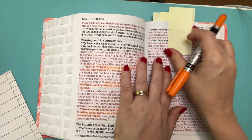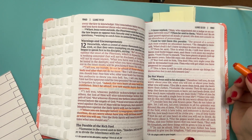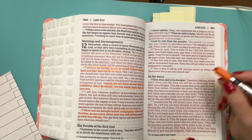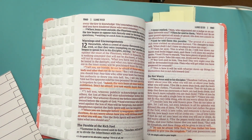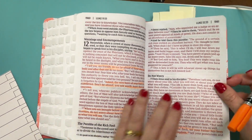Luke 12, verse 32. Do not be afraid, little flock, for your Father has been pleased to give you the kingdom. I'm not going to highlight this side because I think it will be quite obvious once you get to that page.